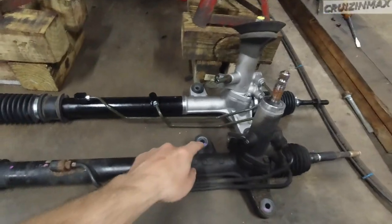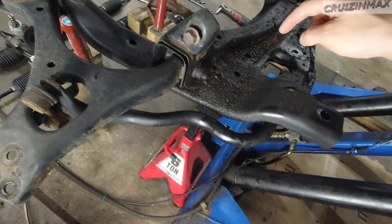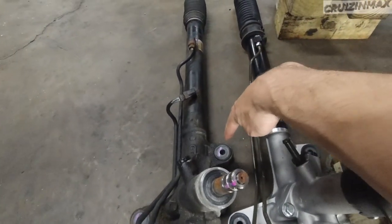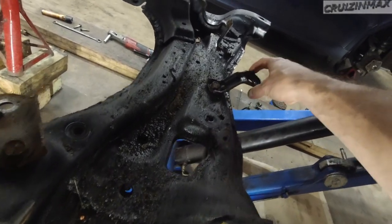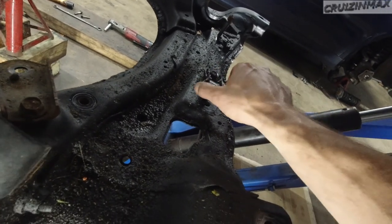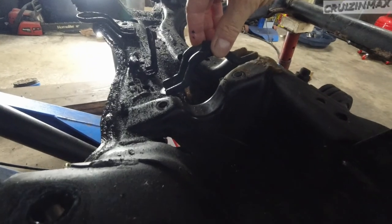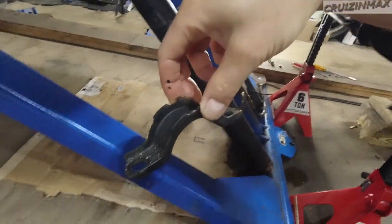The bolts are on top — the whole rack just sits on top here. There's one bracket that holds it on this side, and another on the other side. These are 17s, and these here are 14s. You don't need to remove these — just loosen them up and swing this over. On the passenger side it's just this, and that's where the rubber bushing comes in. Two 14s on this one.